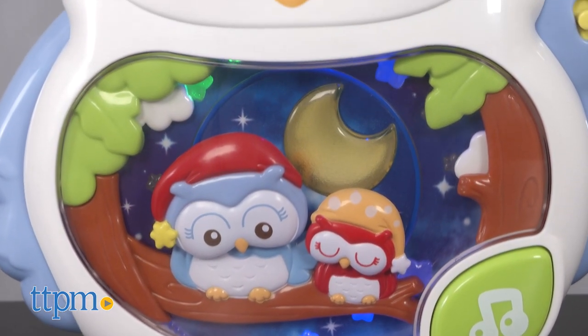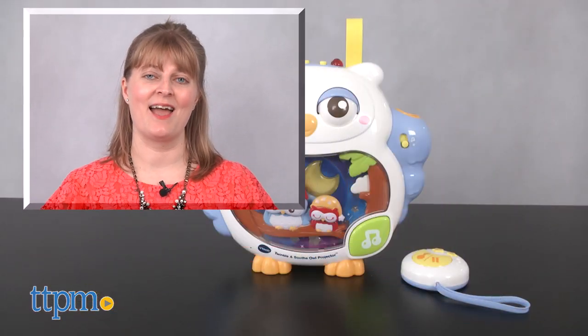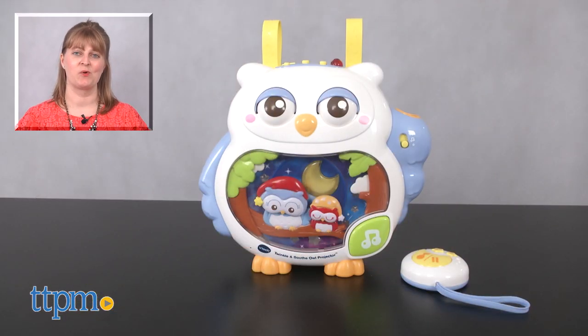This is for babies from birth and up. For where to buy and current prices, visit TTPM and subscribe to our YouTube channels for more reviews every day.